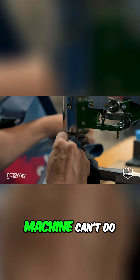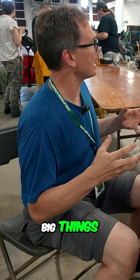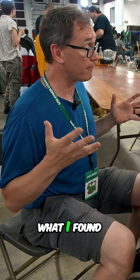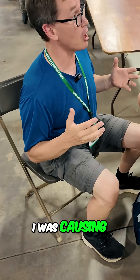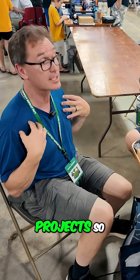I like sewing, but I like sewing big things. What I found was I was causing way too much damage to my wife's sewing machine with my projects. So I'm sewing it into place here, which a normal sewing machine can't do.